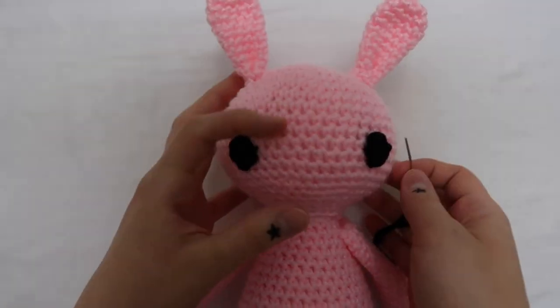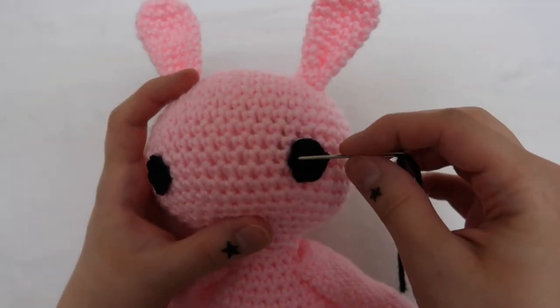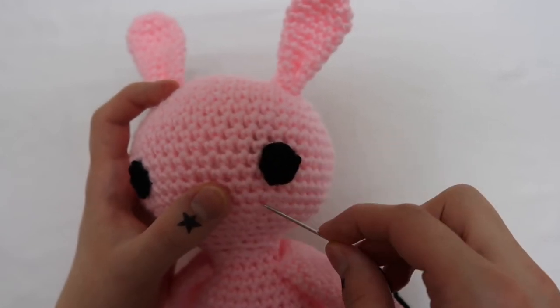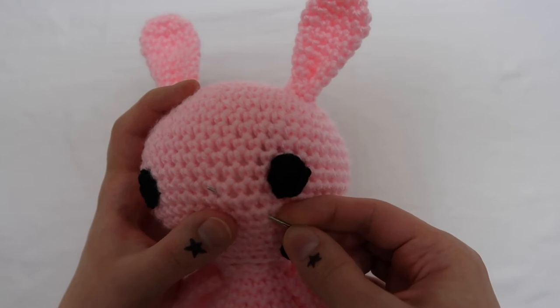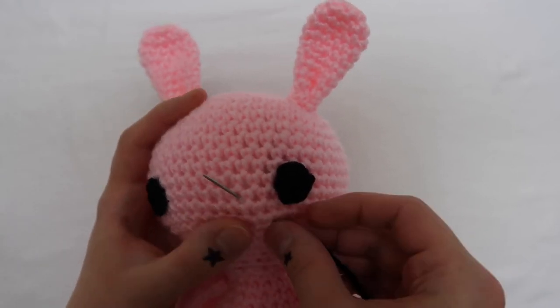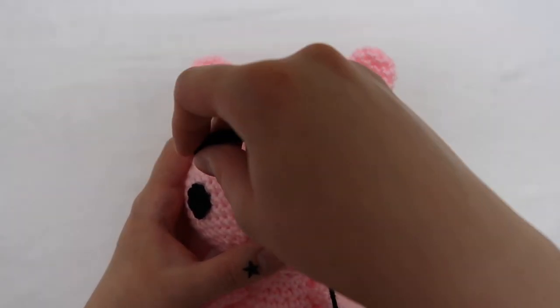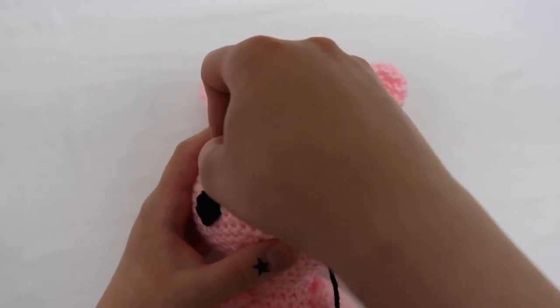After both eyes are done, I take a long piece of black yarn and do the nose. I don't actually like the shape I did in this clip so I redid it, but the idea is the same — it's just one loop going horizontally and then one going vertically through the bottom. You'll get it when you get there, and then I do the same thing I did with the eyes to get rid of the long ends.